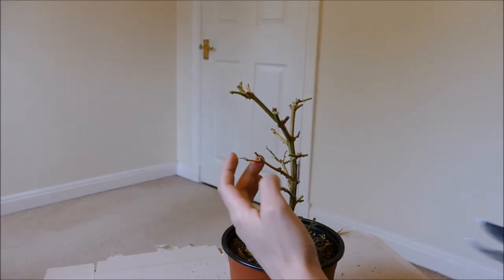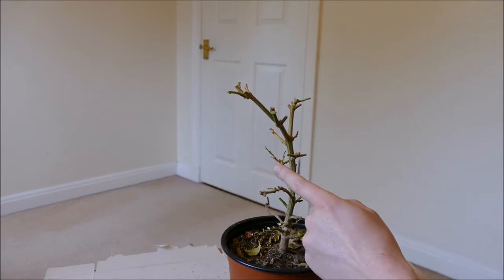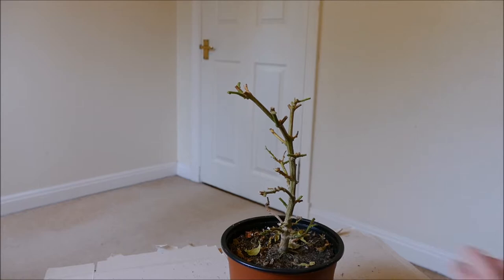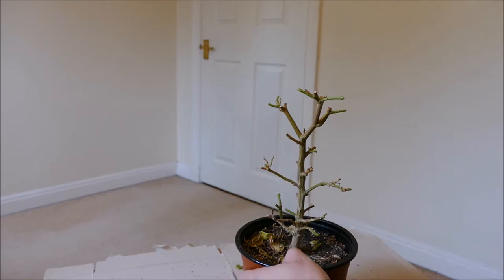I can see here there are a couple of branches which have died. This one's died — I think it's probably dead all the way back to the main stem — but I'm going to leave it just in case it decides to re-sprout. This one's the same; I think it's dead, but I'll leave it and see if it re-sprouts.